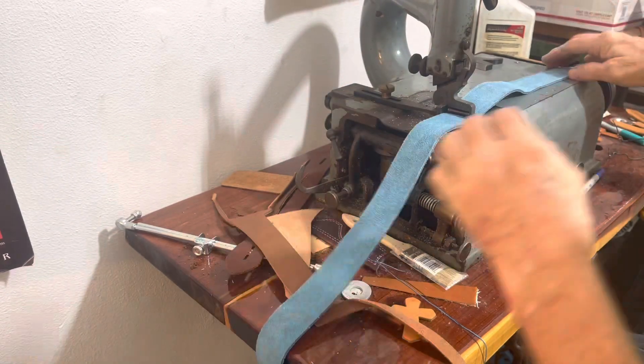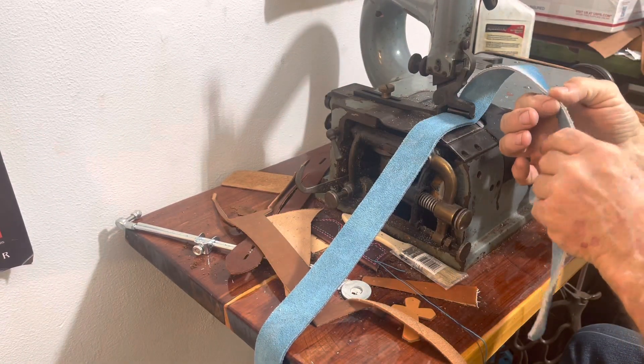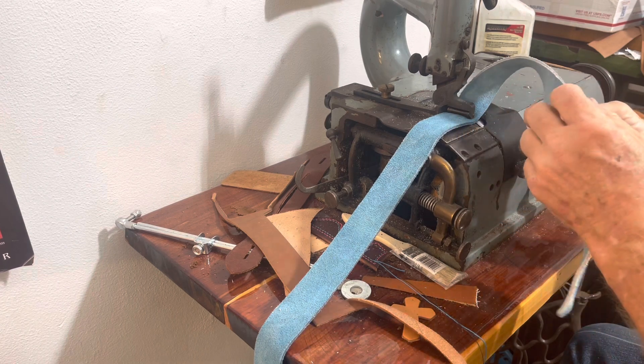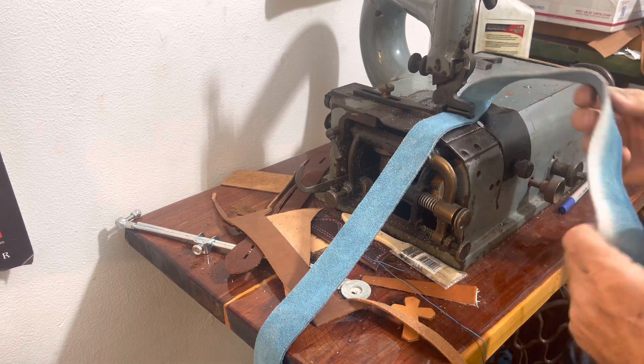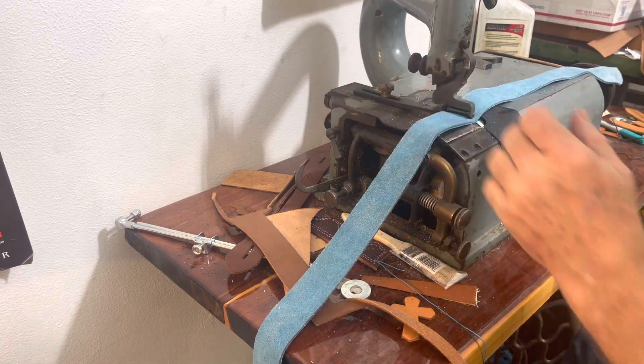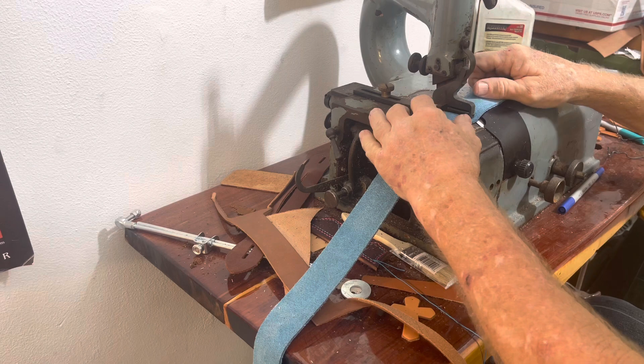I'm not really looking for a feathered edge, down to nothing. I'm just wanting to reduce it to about half, so that's why I'm having to pull this so much as it goes through there.